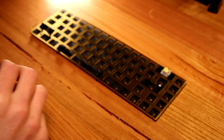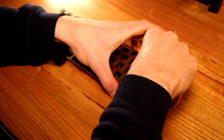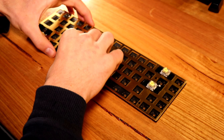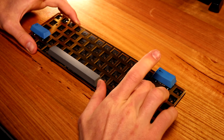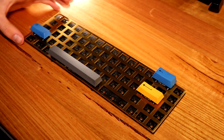I cannot recommend hot swappable enough. I have no idea what switch I want to permanently use, and easily being able to change switches basically on the fly is a massive positive. To be honest, no matter how many videos I've watched I still have no idea which switch I like, because I find the feel of the keyboard is probably more important than the sound — though sound is still a big contributing factor. I chose Gateron Yellows because they are a good entry point into a linear switch. Please leave me a recommendation of any other switches I should try out, or what you've got in your build.